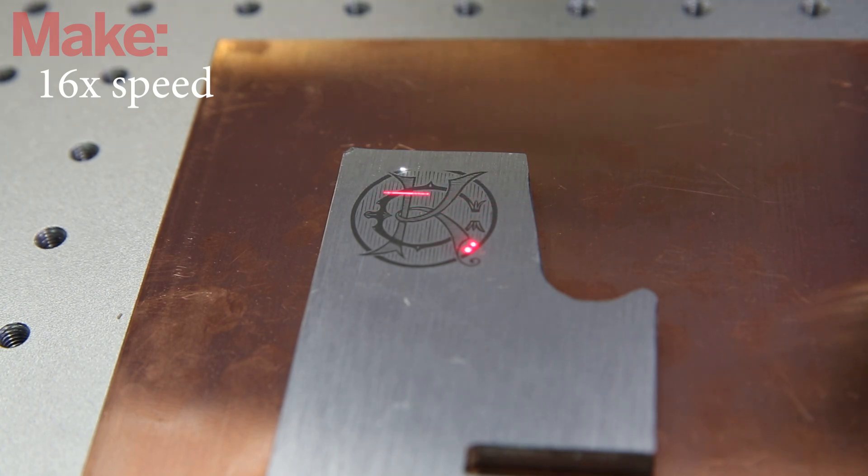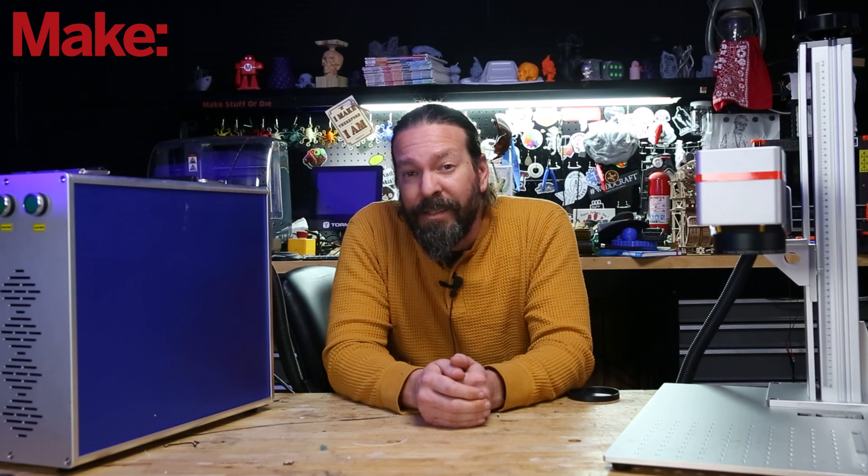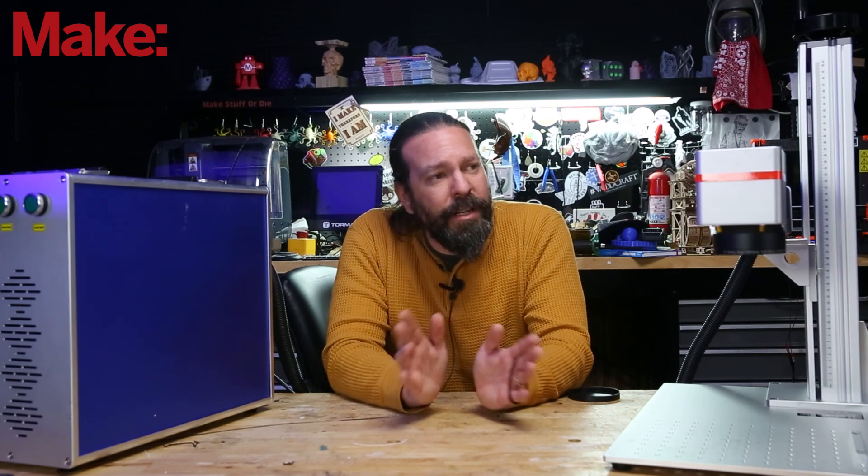Prices for these have been dropping like crazy for the last few years. When I first started looking at fiber lasers, I couldn't find them for under like $15,000. This specific one, which is kind of the entry level machine, is just under $3,000 — so it's actually cheaper than many of the CO2 lasers you see being used in your home. Of course, your envelope is smaller, but at just under $3,000, it's a heck of a steal. Get more information on this specific one at Monport Laser — I will have a link to them down below.